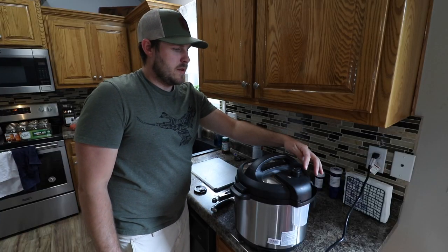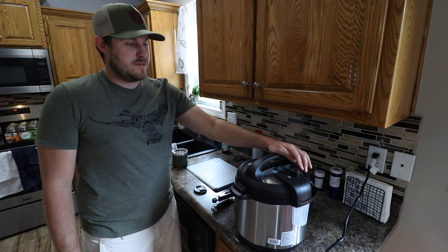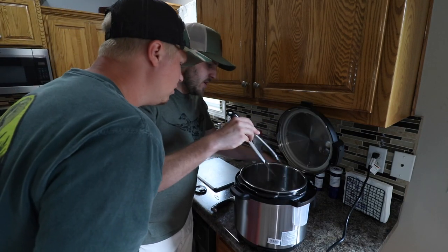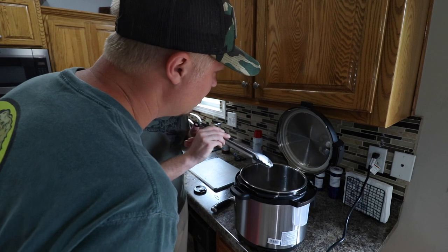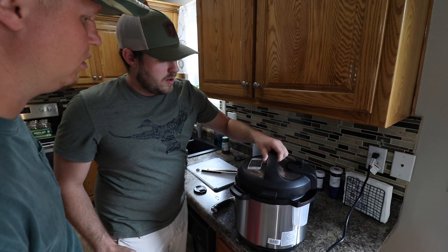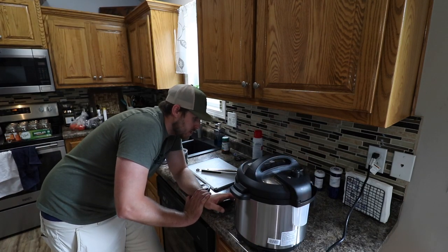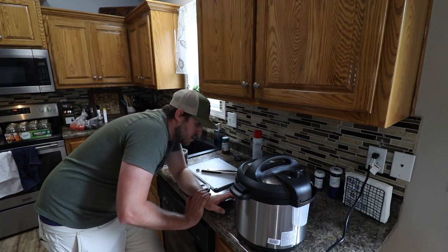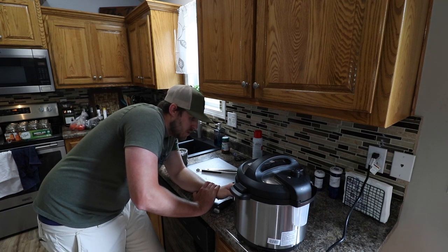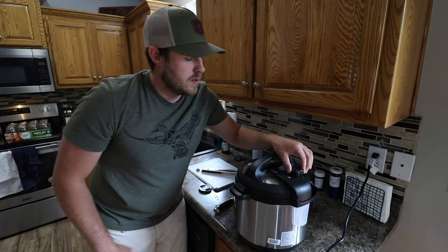Timer went off. We're going to go ahead and just vent this — careful. I don't think it's ready yet, I think it definitely needs to go longer. Still red in the middle, it's not falling apart, it's not soft. So we're going to click meat stew and bump the time down to 10 minutes. We'll see how that does.